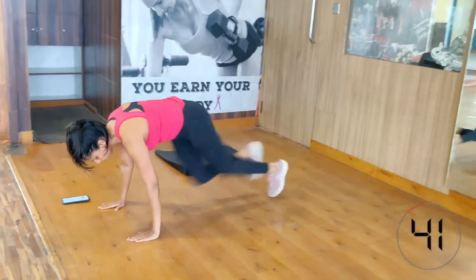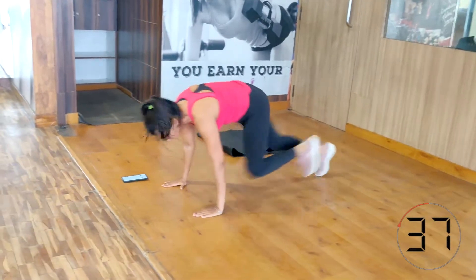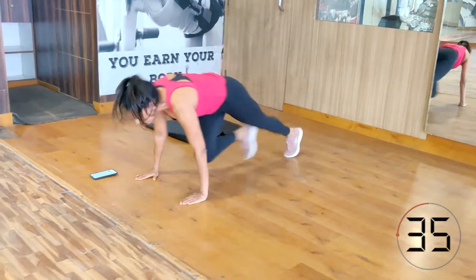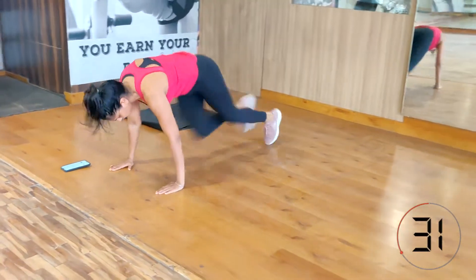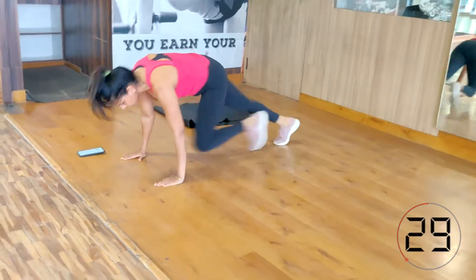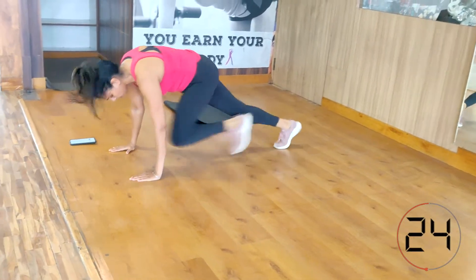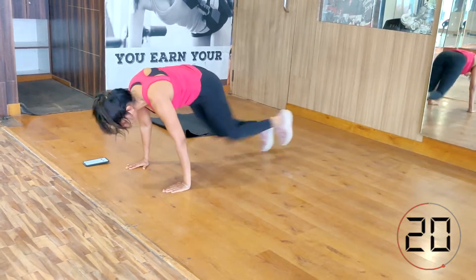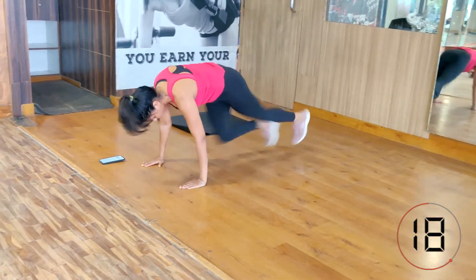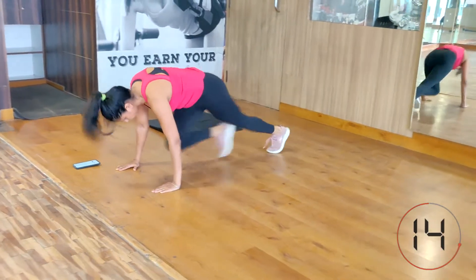Mountain climbers. For doing this exercise, your palms should be just below your shoulders and your body weight should be forward. Generally we make the mistake of pushing body weight towards the legs — don't do that. Keep your body weight forward and then try to bring your thighs to your chest as fast as possible. Let that heart rate go high so that you can burn more calories.